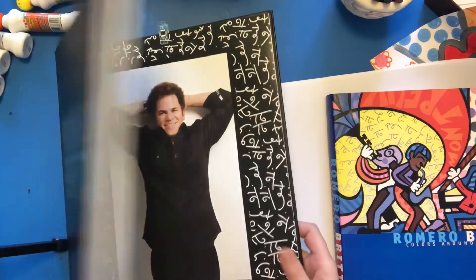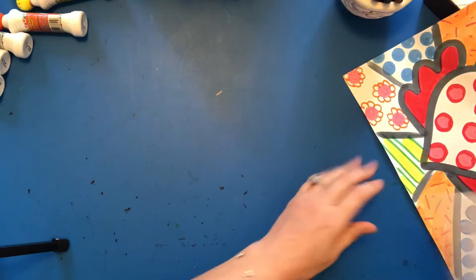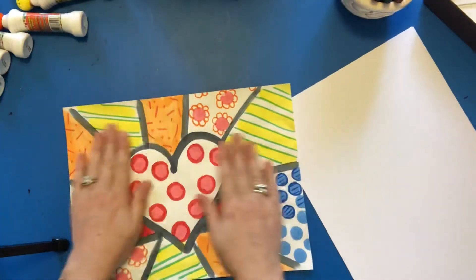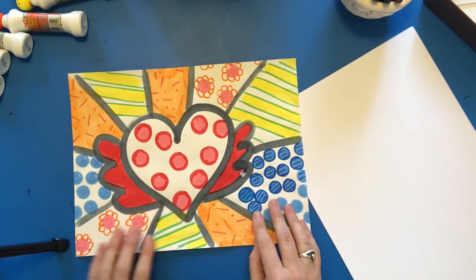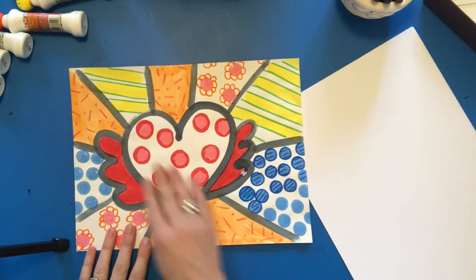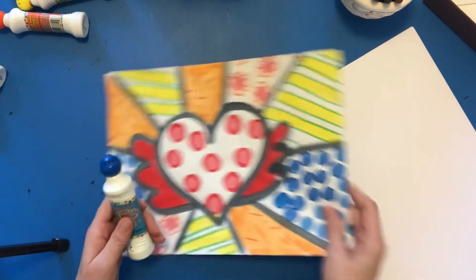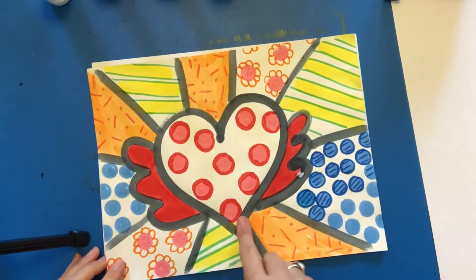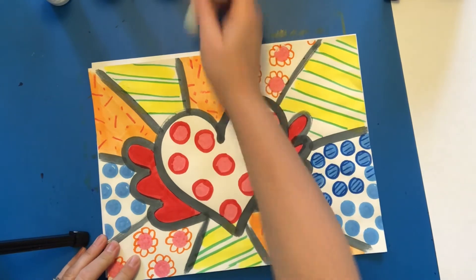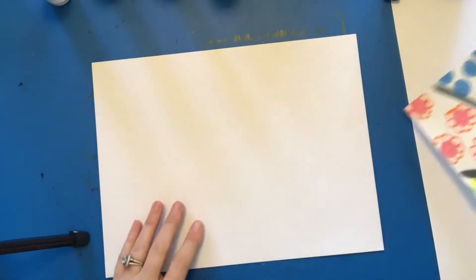He is just inspiring, and I thought we could do a little Valentine's card inspired by him and his art, since we were talking about pop art. This is one we are going to do with kindergarten, first, and second grade — pretty much all are going to do this style. We're going to use these kids' dot paints — instead of dotting everything, we're going to draw with them. I drew this one with the dot paints; I don't have black here so I'm going to use a black marker and then use my dot paints to fill in.